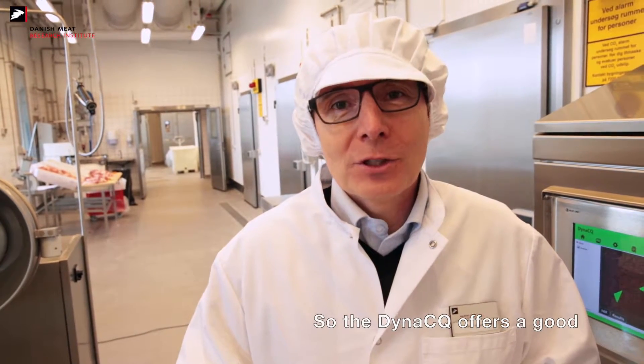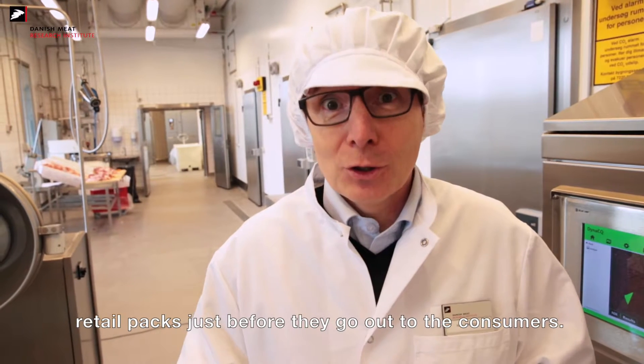The Dynasecure offers a good solution for inspection of the retail packs just before they go out to the consumers.